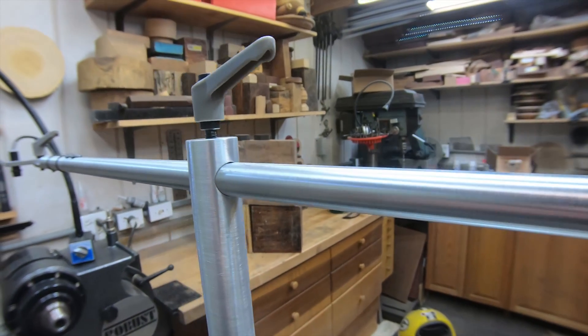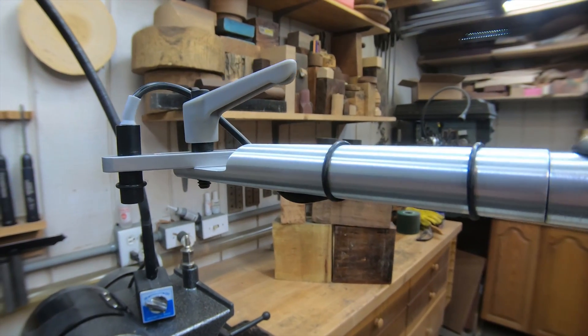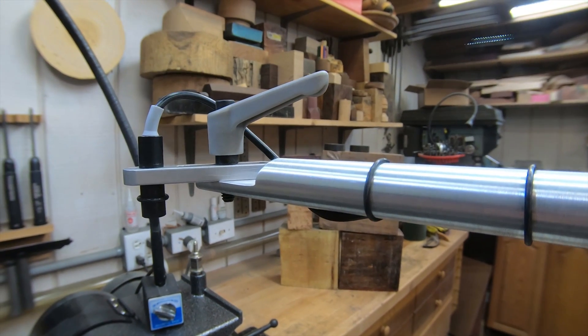The assembly is hollow so you can pass the electric cord for the laser through it. Then you have your laser head assembly over here which holds the laser. This laser is really special — I used to be a battery guy for the longest time.